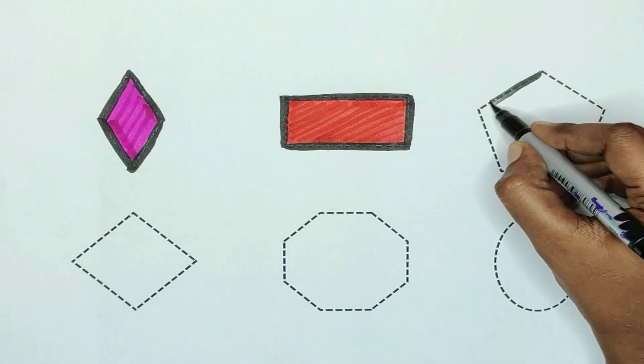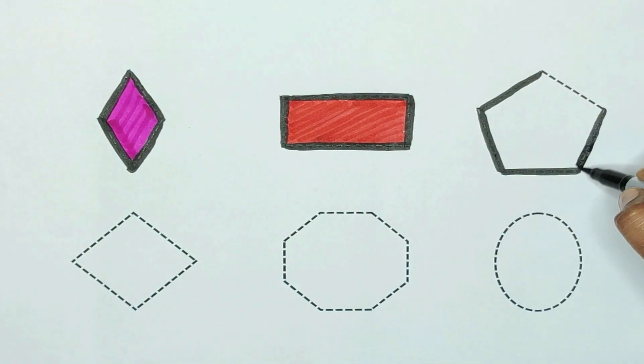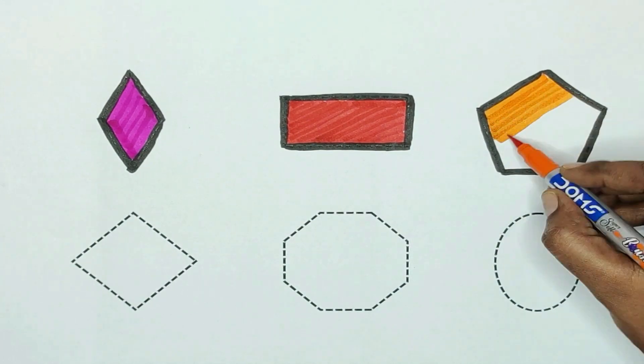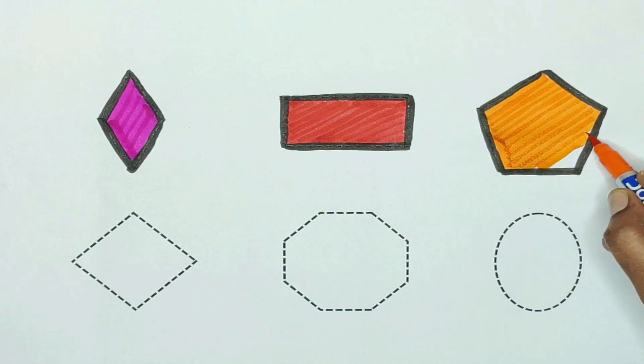The next shape is pentagon. Pentagon. The color is orange. The pentagon color is orange.